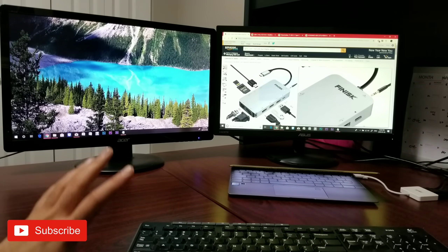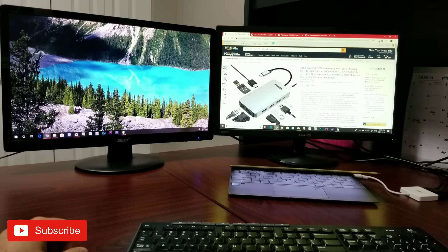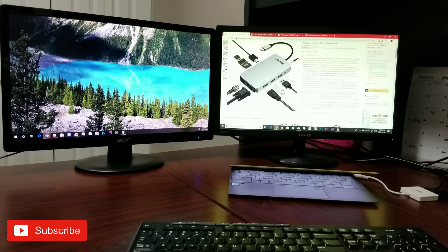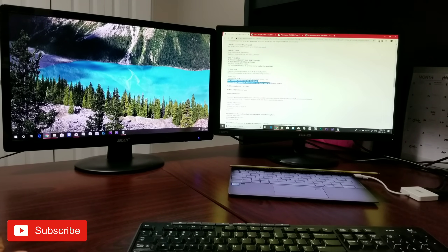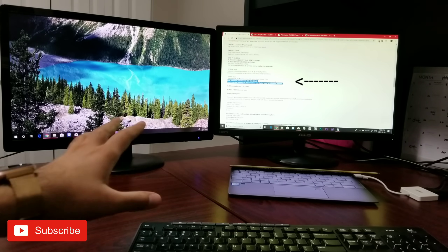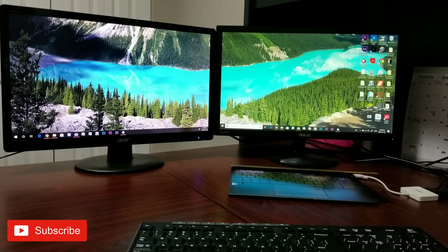With this hub you can connect any device and get two video display outputs. When you purchase this kind of hub — either this one or something else — you want to make sure the description says: 'Dual display is possible with this USB-C hub. HDMI and VGA can work at the same time and display the same or different content.' This is what you're looking for — if it doesn't say this, it won't work.